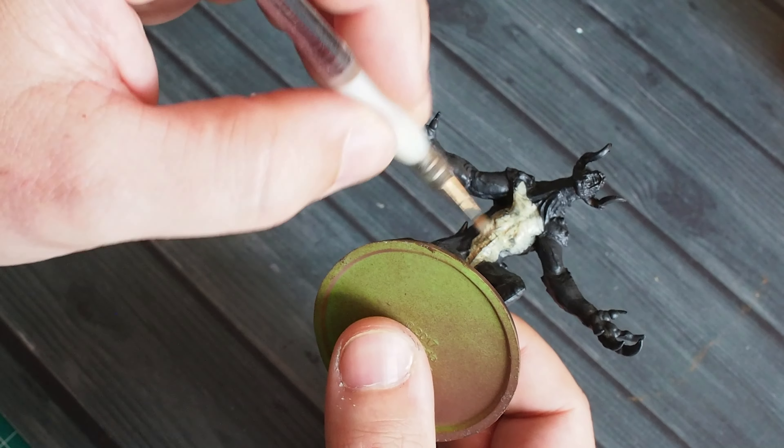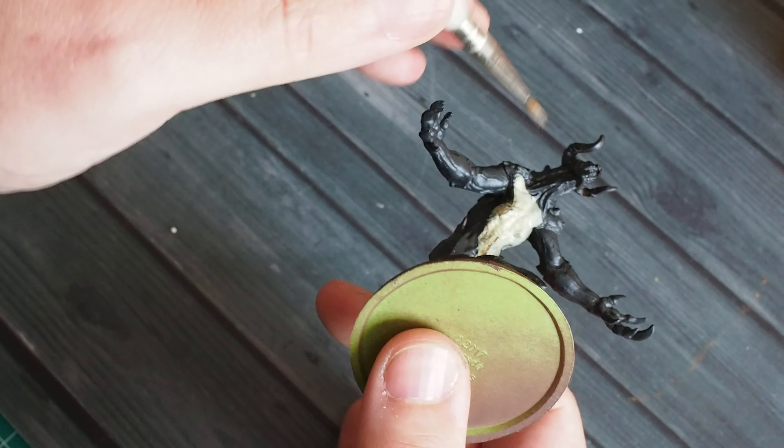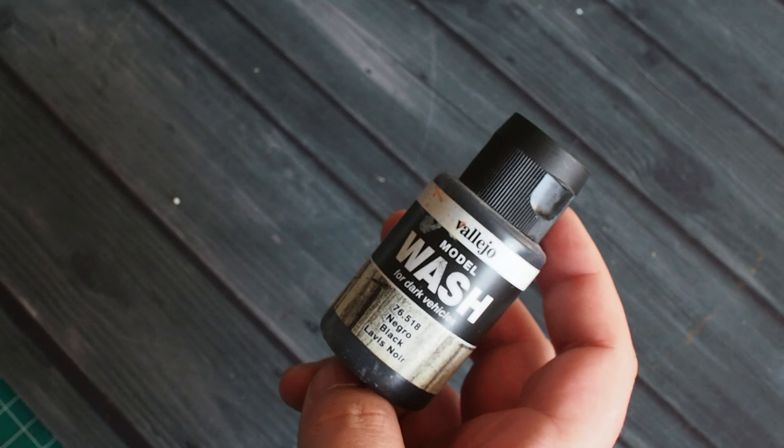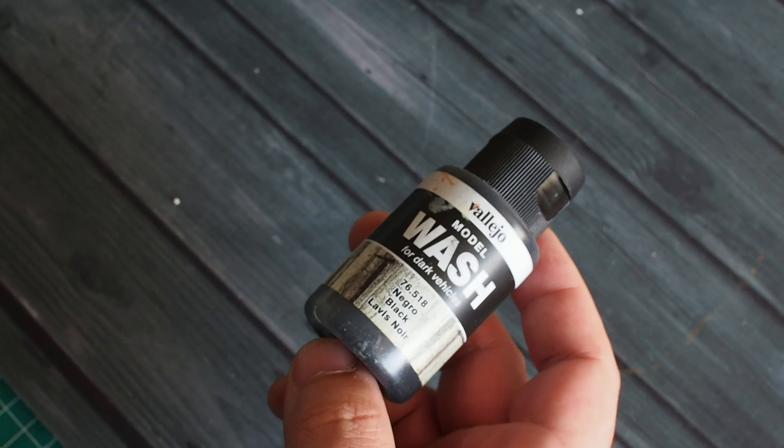This creates a really great contrast of colour between the dark grey and the fleshy colour underneath. We're going to use a couple of washes as we go to tie these colours together, so don't worry too much if there's a bit of contrast between the light and dark at the moment.